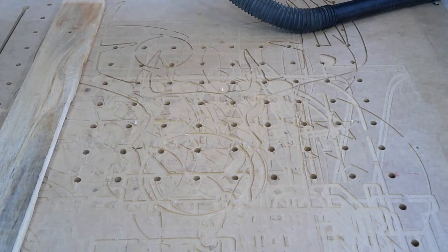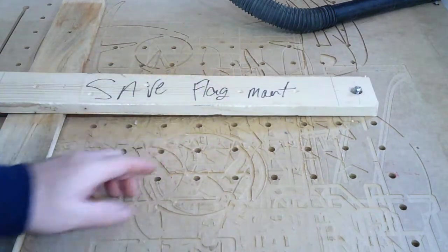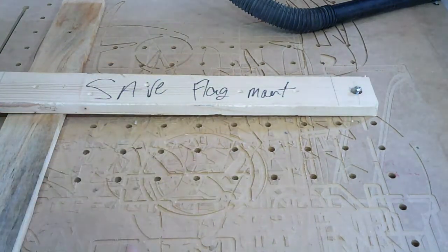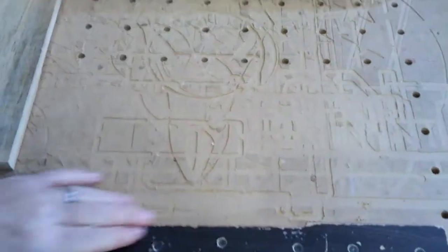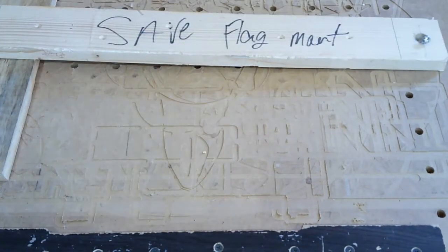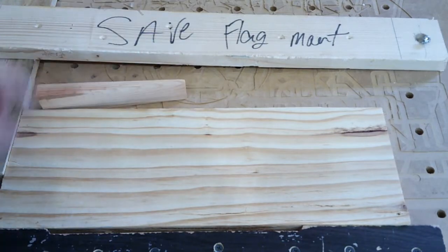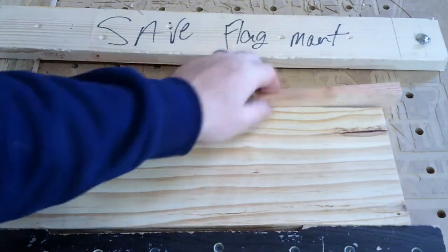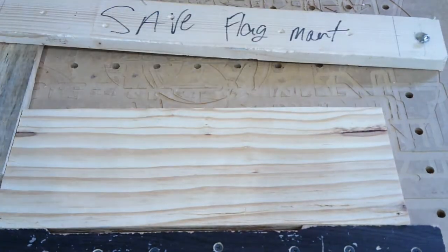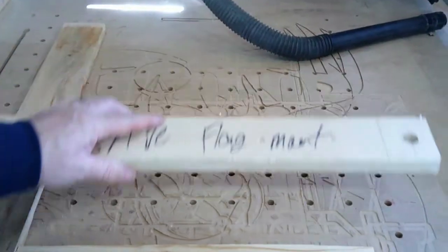With my system we use wedges here in the shop. My system had this cross board right here that I would screw into these various holes, depending on how far I needed to be away from my fence. We put our stock in like so, put a spacer in here, and put these wedges in and drive them in on each side, and that would pinch and lock it down. However, any time you have a different piece of stock, you've got to pick this thing up, unscrew it, and move it back and forth depending on the width of your stock.